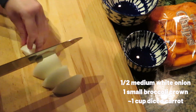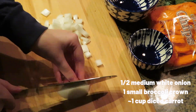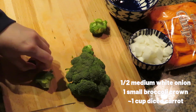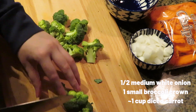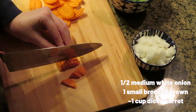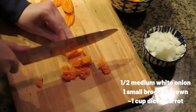Now we'll prep our veggies. Dice up about half a white onion, then cut up a small head of broccoli into small bite-sized pieces by trimming some of the stem. Then dice up the carrots — I'm using carrot chips we already had for snacking, but you could use a regular carrot as long as it's cut into small pieces.